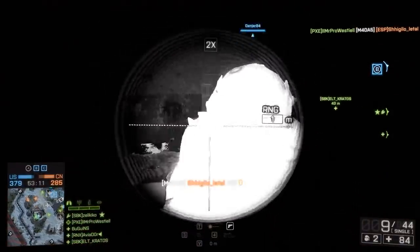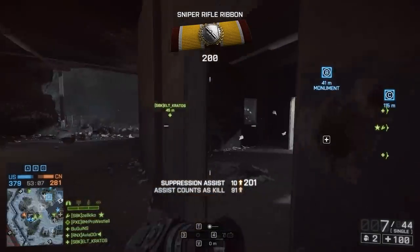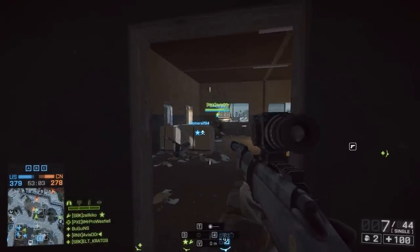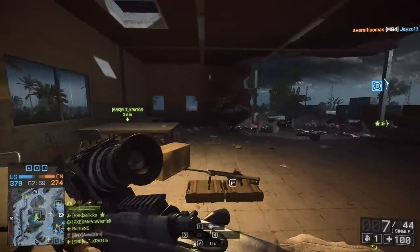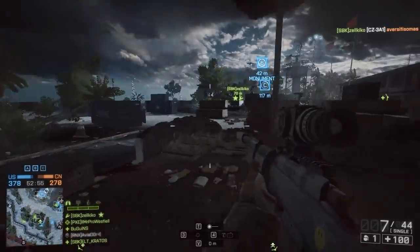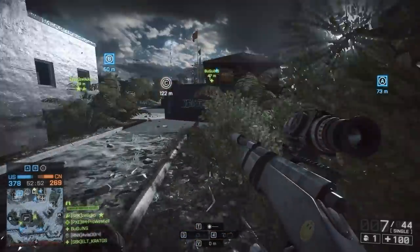Battlefield 4 Infrared Sniper. In this video today I thought I'd chuck in some footage of the M40A5 with the 2x infrared scope, simply because the other day I was bored and I didn't want to use a proper loadout. I didn't really feel like going serious on the enemies, so I thought I'd use a casual loadout and I ended up getting some good clips with it, so I thought I'd chuck those in the video today.